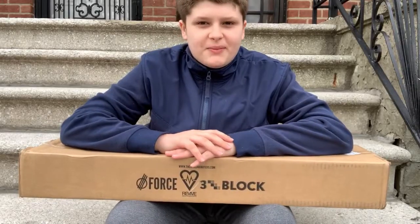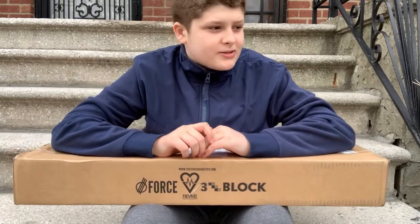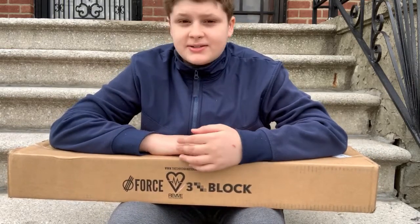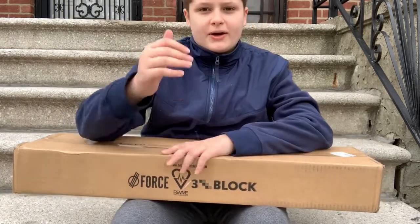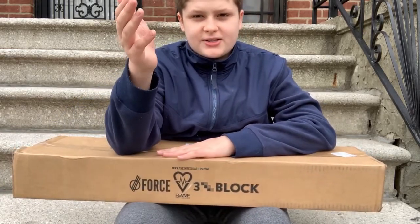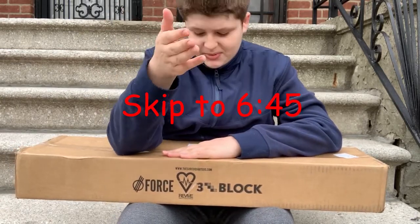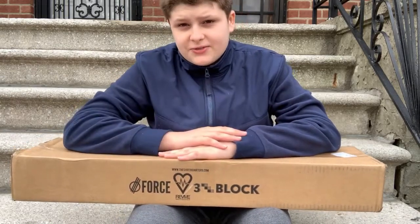I'm filming this outside because I feel like it'd be a lot easier to put the board together outside, and obviously I'm gonna skate out here. If you want to skip to where I'm actually skating, just go to the timecode I'm putting on screen right now. But if you want to watch me put it together and see what kind of stuff I got, then watch for now.